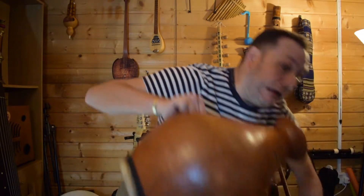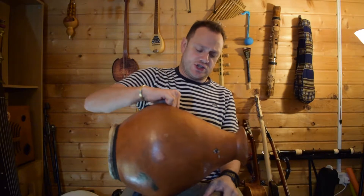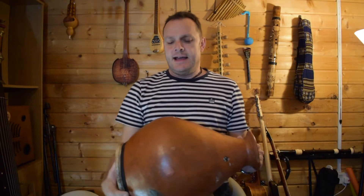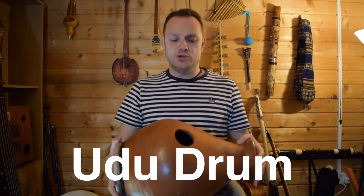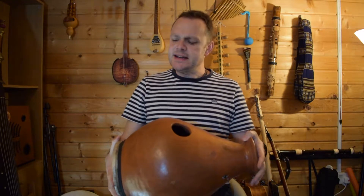Today we've got quite a big instrument to have a look at. It's quite heavy. Here we go. Now look at this — this is a huge thing. And this is an oodoo drum. It's from India, and it's a really lovely instrument.